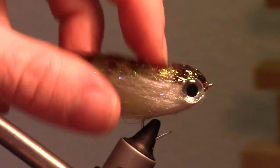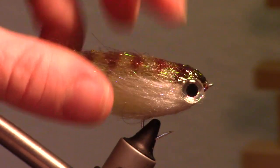I call this fly a Fat Head Squishy Perch Streamer, for obvious reasons.